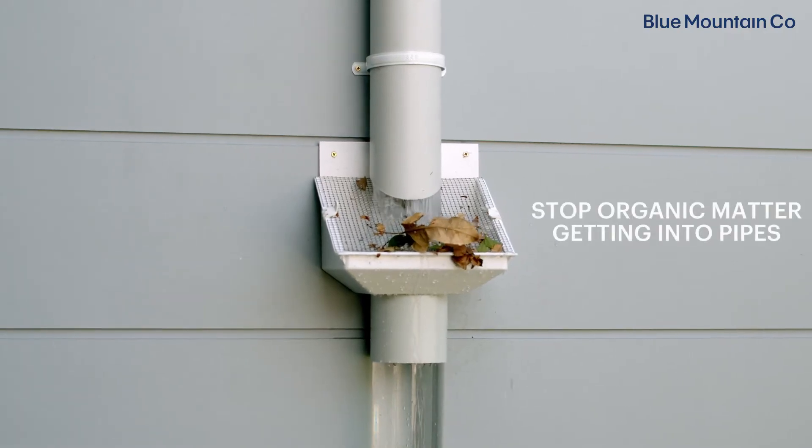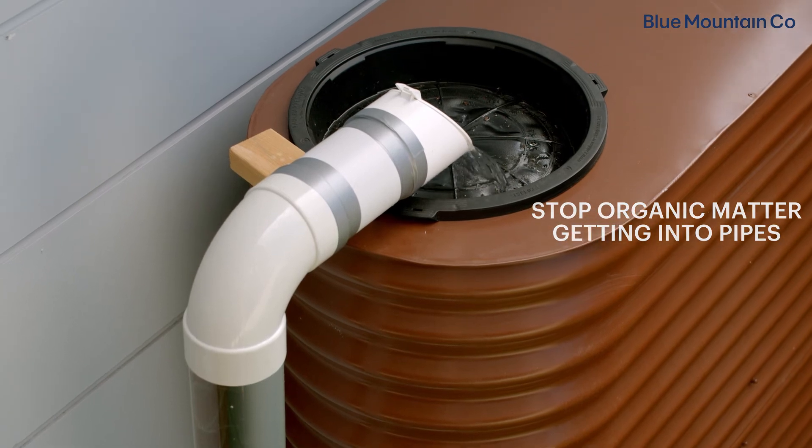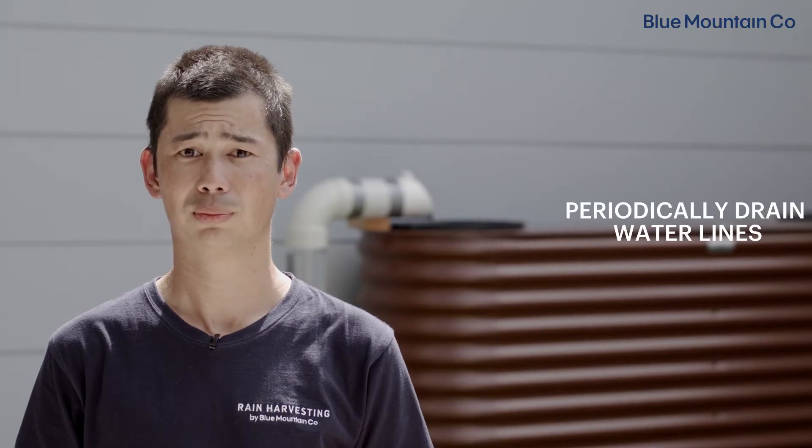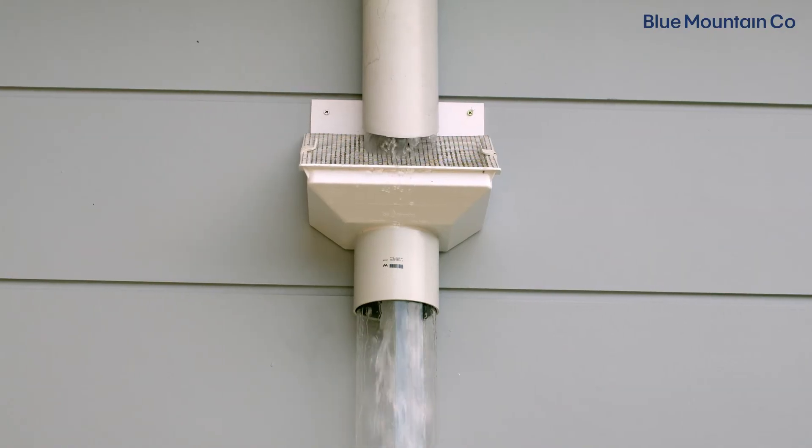The two tactics to prevent this from happening are to stop organic matter getting into the pipes to start with, and to periodically drain the water lines. To stop debris entering the pipes, a rain head can be installed at the start of the system. A rain head will also stop mosquitoes from entering the damp pipes, which is really important because the pipes are holding water in between rainfall events.